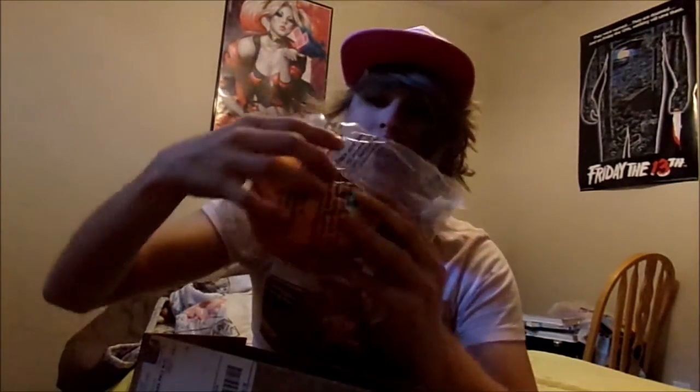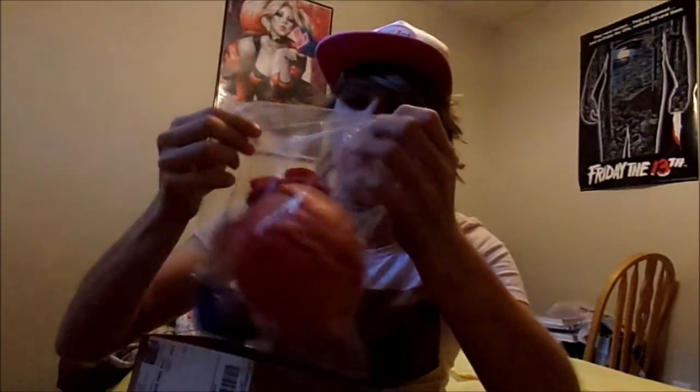Finally, we got the Siori plush doll. The packaging has those standard warnings about avoiding cribs and baby beds. Let's carefully tear it open — don't want to break it. There we go! There's the Siori plush. Her head is huge and the body is little — that's really cute and adorable!